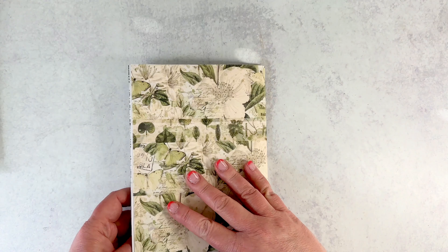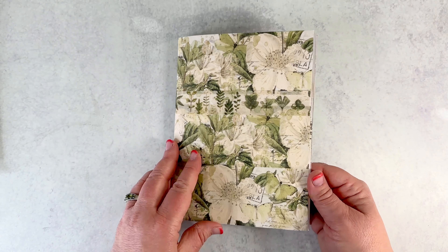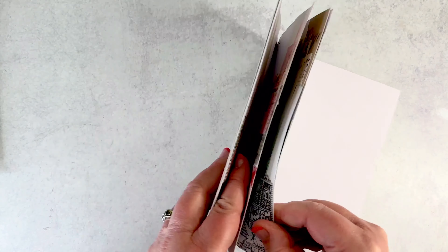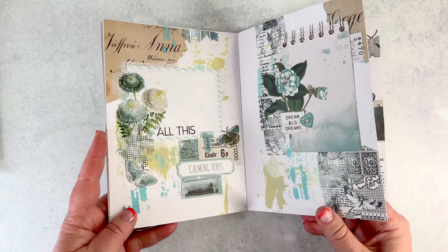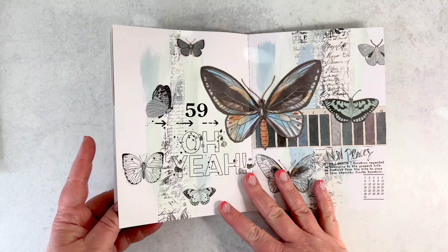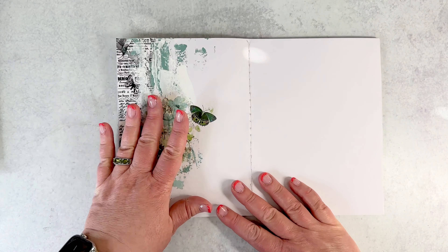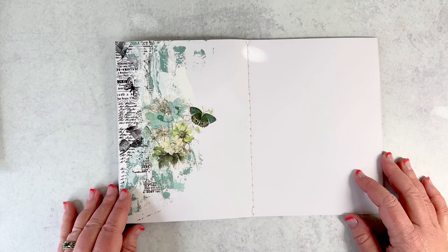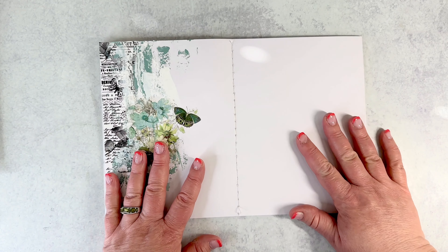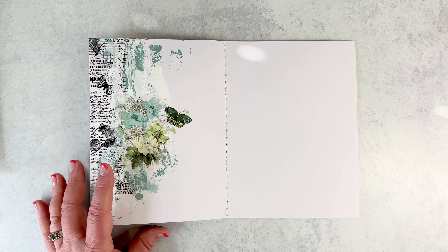These are memory journals from 49 and Market. This one I have covered with some fabric tape. I've done a variety of pages in here. This is the color swatch teal — got that wrong. And this is just random art journaling. And then I did this with the new Blendables 03.